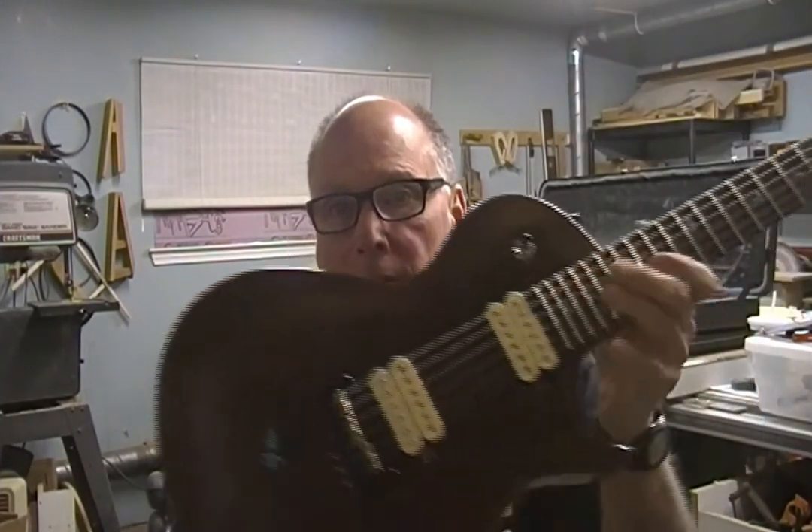Hey guys, it's Dane at Jonah Guitars, and I've got a brand new build series I'm gonna start uploading. It's about this guy right here — the Gecko — and the whole process of building will be covered. It's going to be a very complete series, so I hope you join me and we'll see you there.